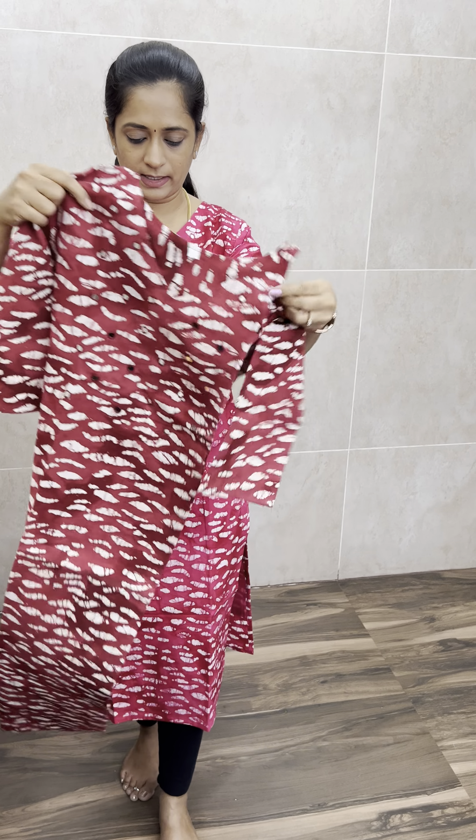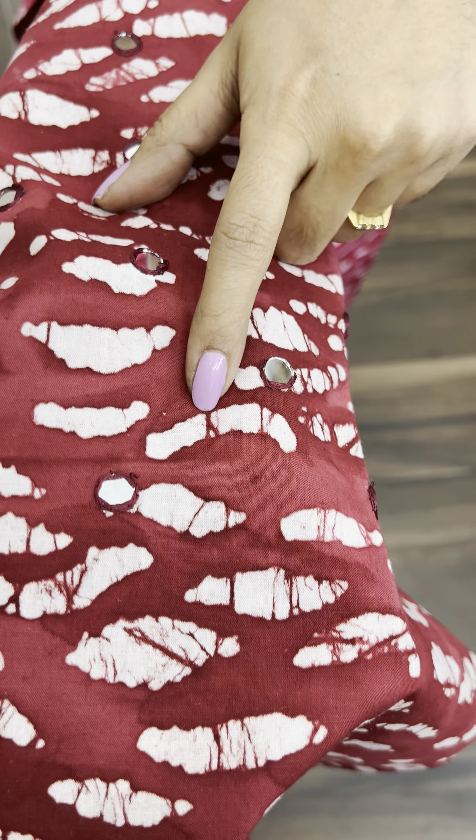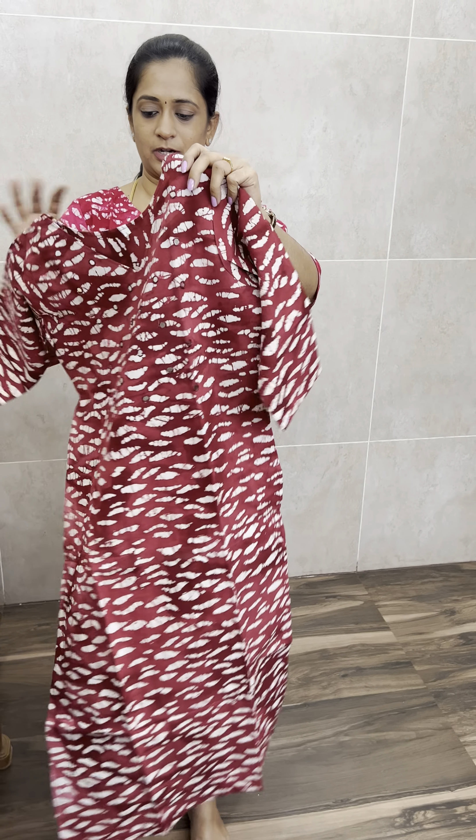And dark maroon batik print. One side is darker and one side is lighter. It is not faded actually — that is just how the batik print looks, with darker and lighter areas. Complete batik print. Dark maroon shade.